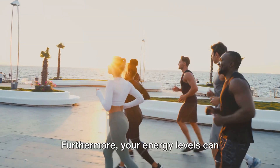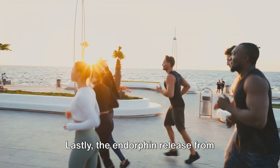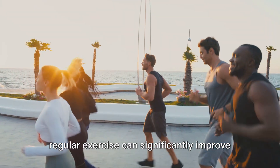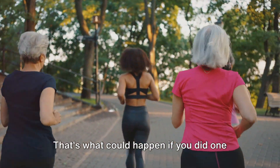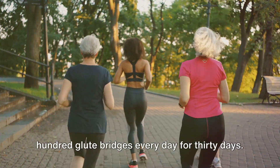Furthermore, your energy levels can skyrocket, making you feel more vibrant and active throughout the day. The endorphin release from regular exercise can significantly improve your mood. So there you have it — that's what could happen if you did 100 glute bridges every day for 30 days. Are you ready to take on the challenge?